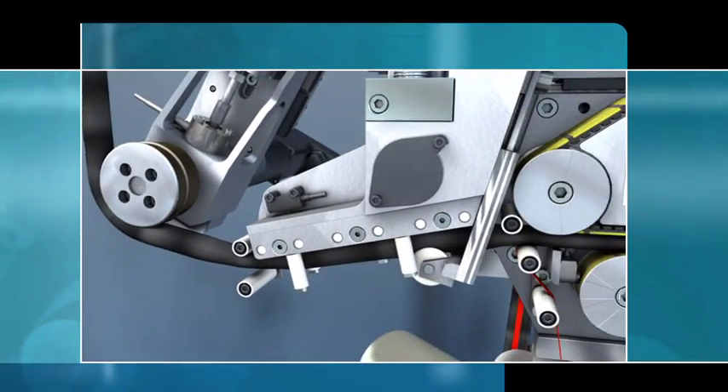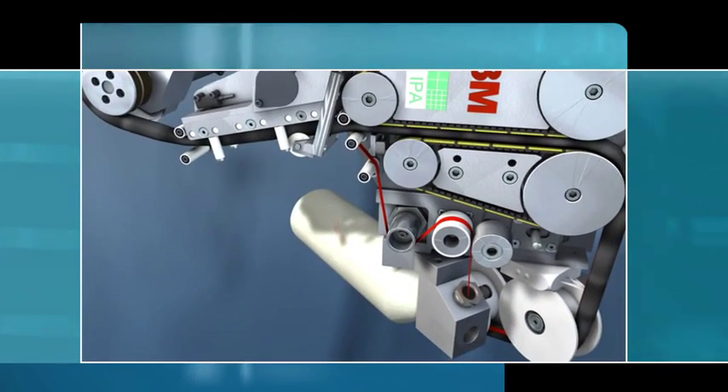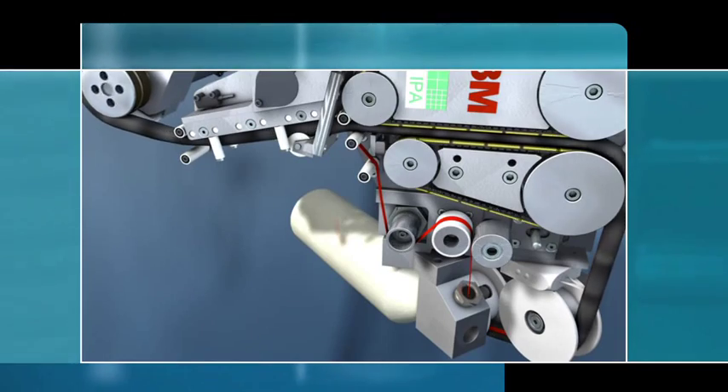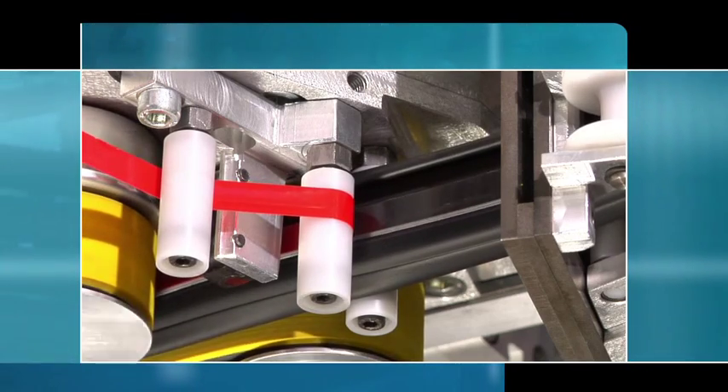Before the profile is conveyed through the window blade, the liner is removed with controlled force and sucked out and disposed of by a vacuum unit. Here you can see the geometric arrangement of the liner removal unit.